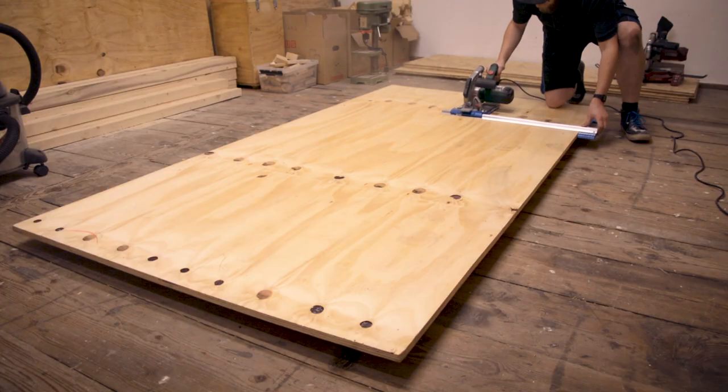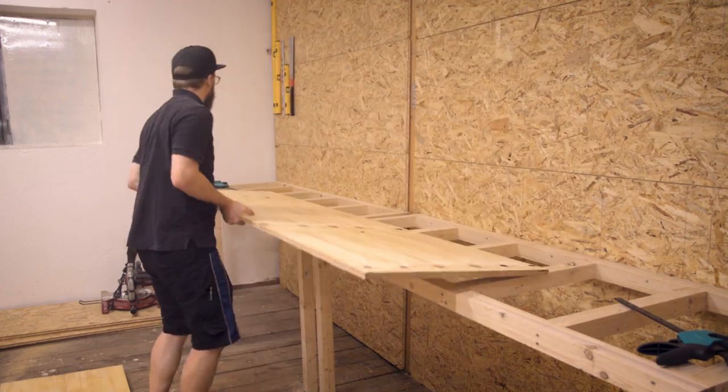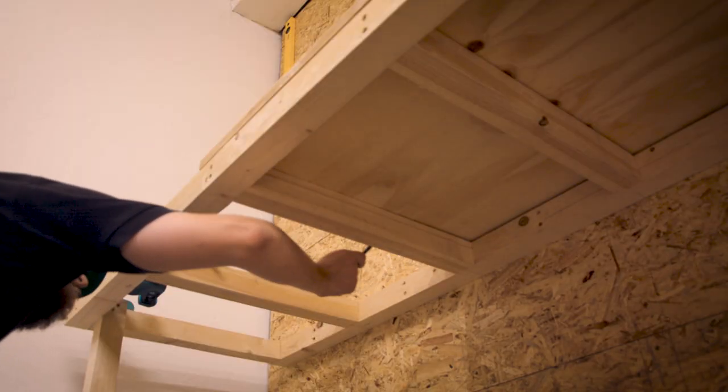After that I cut the worktop to size and used one big sheet in the middle to connect the two frames together, and that helped a lot with stability.